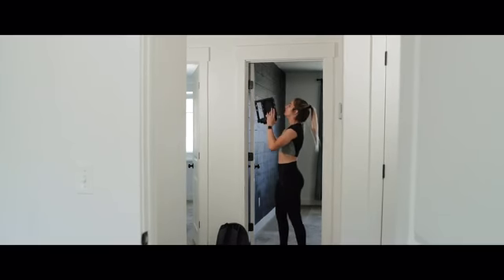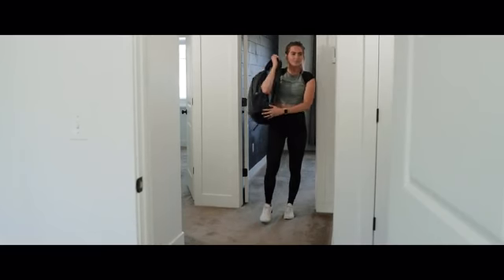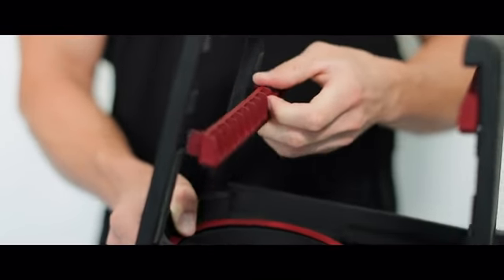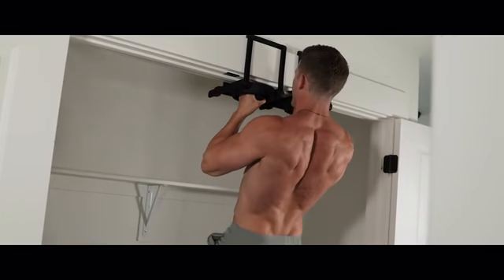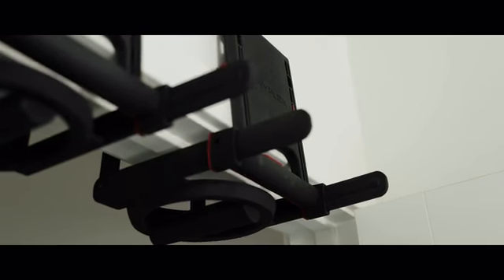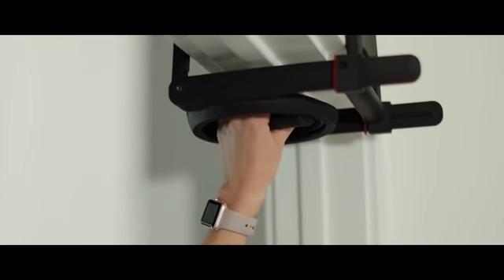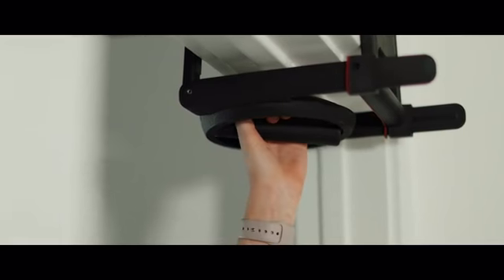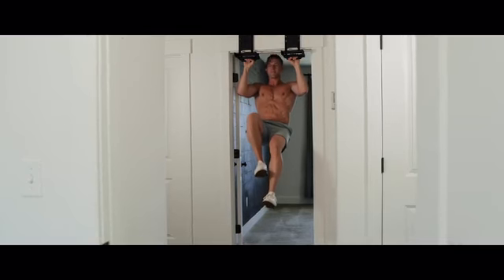Rise Ups are adjustable. They adapt to your life. Roughly the size of a book, you can take or store them anywhere. With multiple height settings, they'll fit your molding whether it's 2 inches or 6 inches. Our patent-pending clamp has 150 clicks per handle to ensure the perfect fit no matter how thick or skinny your doorframes are. Rise Ups also have rotating handles that lock in four different positions, so you can do a variety of pull-ups.